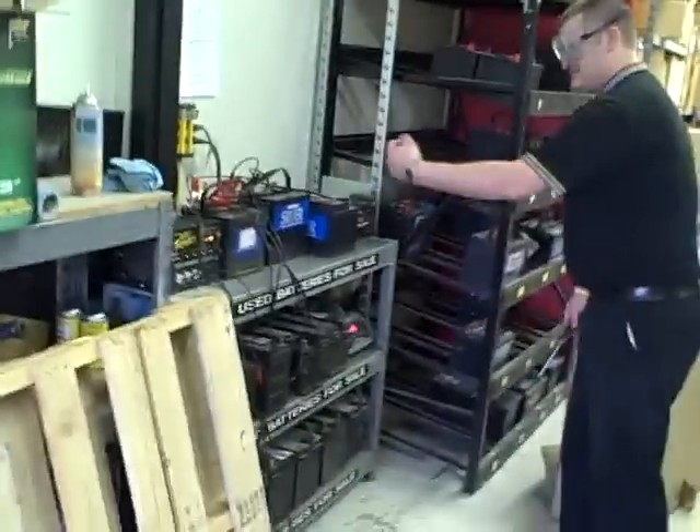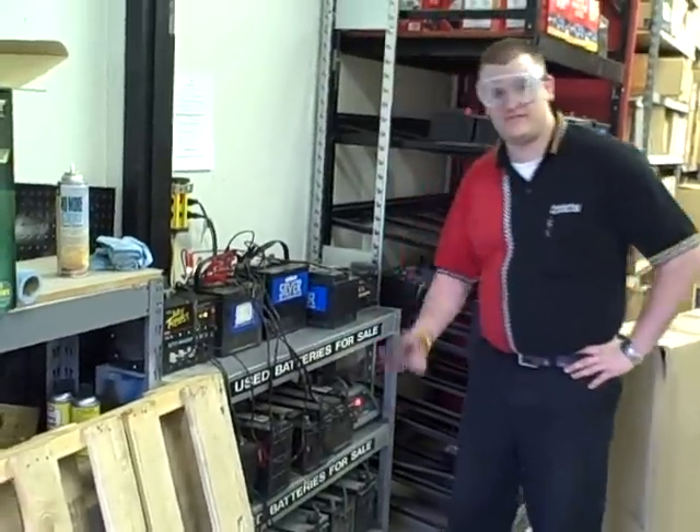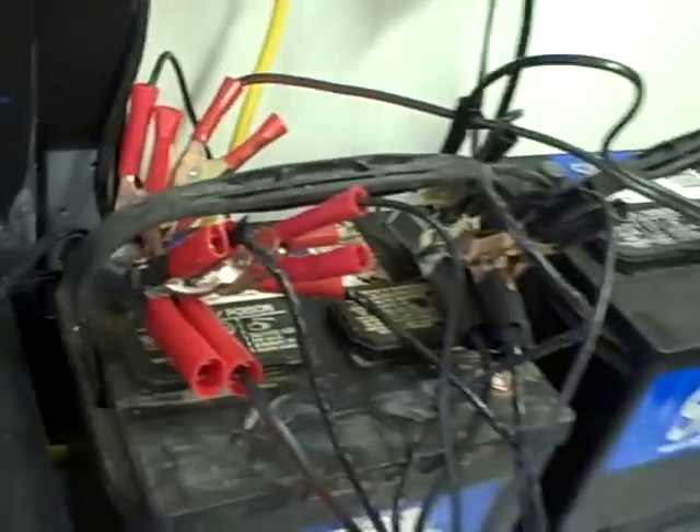Alright, we're doing some redneck stick welding. What do you got there? Oh, we got a 12 volt Autocraft Silver battery here. And we got — it's being charged? Yeah, it's a trickle charger.